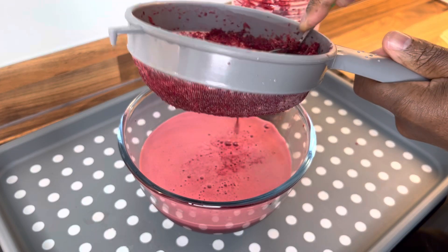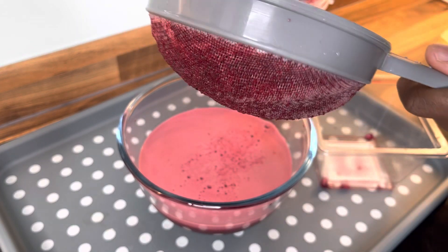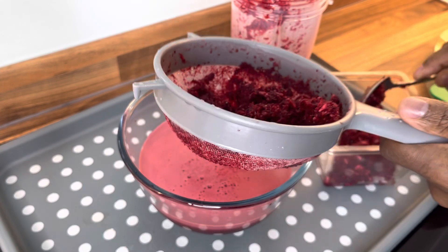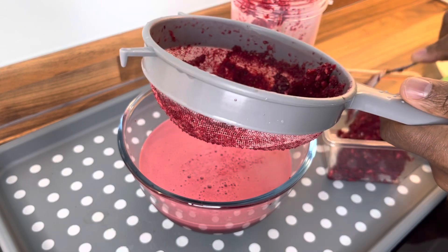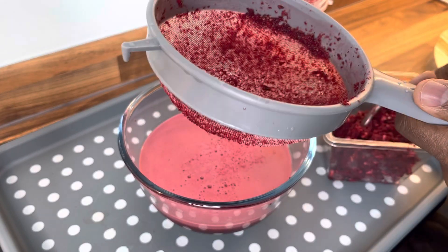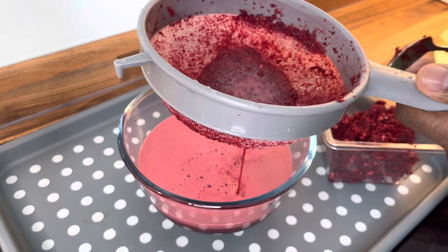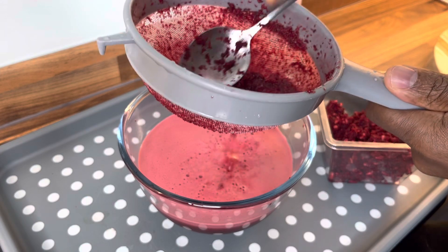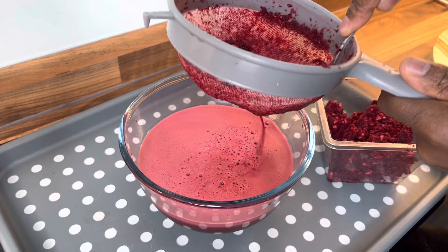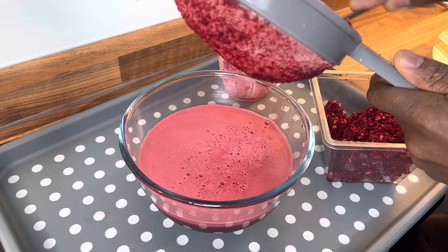Few of you guys who follow me will know certain things. If you don't follow Chef Ricotta, you're not going to know. Now this — you can freeze this and use it to make tea if you like. So write down the date in your phone: the 13th of May, Chef Ricotta book. It's not a recipe book; it's a biography about myself. If you follow me, you will understand why I did it.